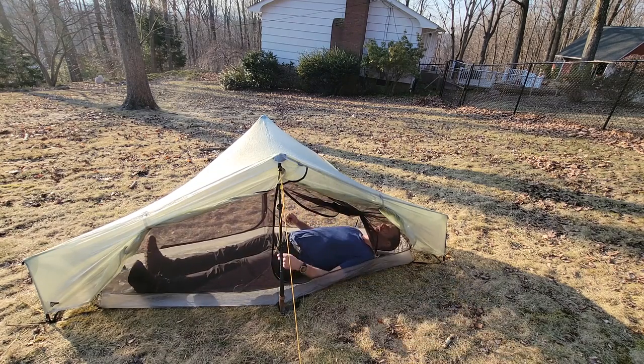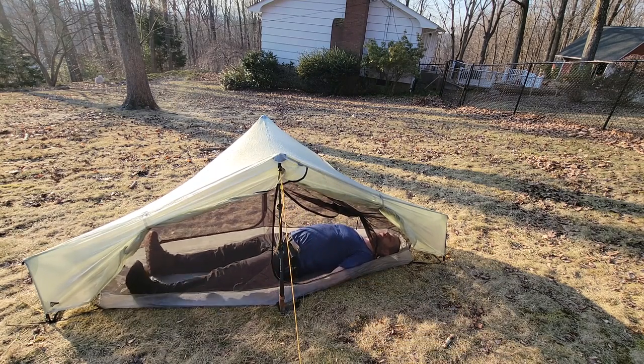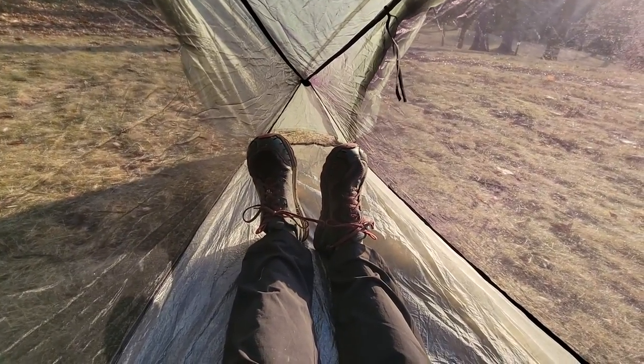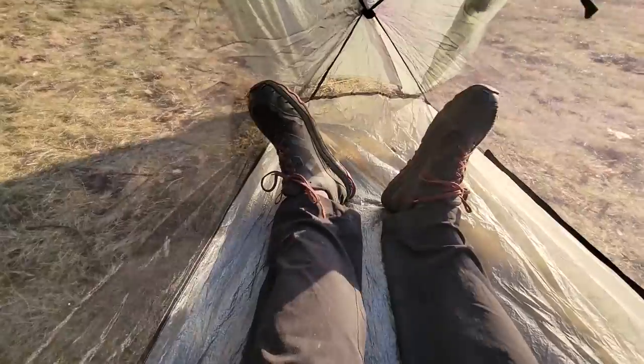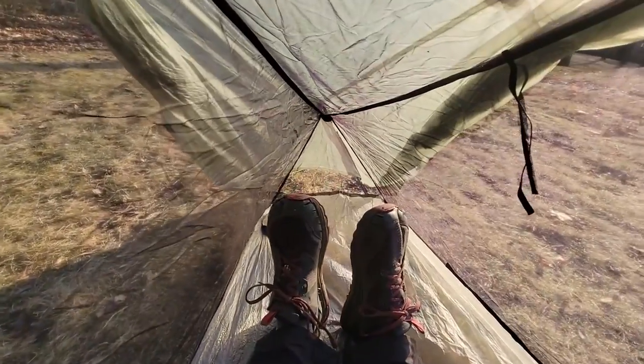There's a lot of room at the width. When you lie down you have a lot of room on the sides by your waist, either for equipment or just to rest your hands. The tent is actually very long — sitting pretty much in the dead center, I still have at least a foot to go before my feet would touch the end.